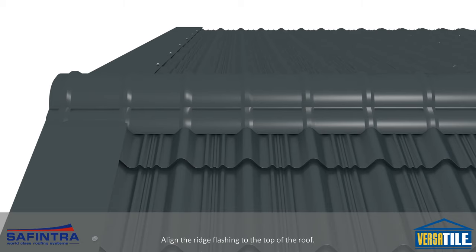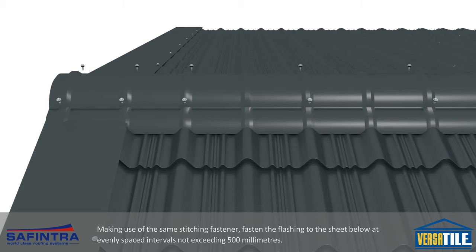Align the ridge flashing to the top of the roof. Making use of the same stitching fastener, fasten the flashings to the sheet below at evenly spaced intervals not exceeding 500mm.